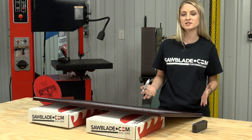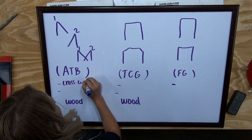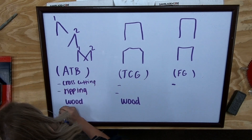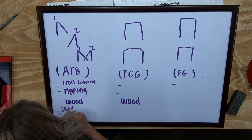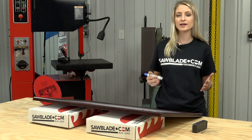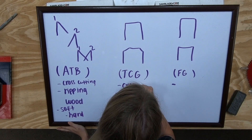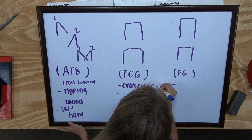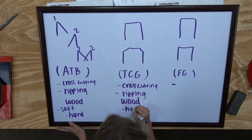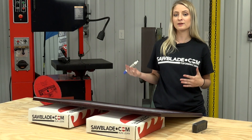The three grinds we're going to talk about have specific reasoning for using that particular tooth geometry for cutting. ATB is used for cross-cutting and ripping soft and hardwoods. TCG is primarily for cross-cutting and ripping in hardwood and, on occasion, softwoods. FG or flat grind are predominantly in ripping applications.